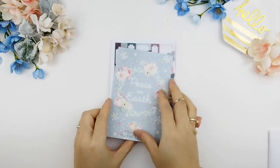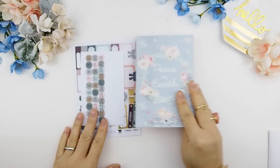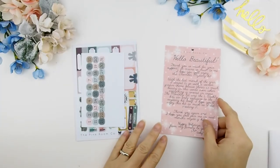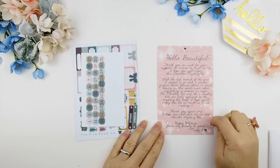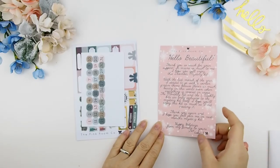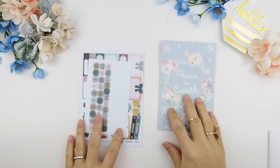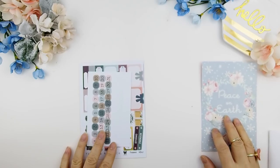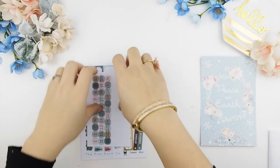First off the bat, you get this journaling card — 'Peace on Earth' — I thought it was really fitting for the December mystery kit. On the back it gives you a little quote and inspiration about how I designed this mystery kit.